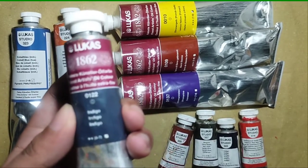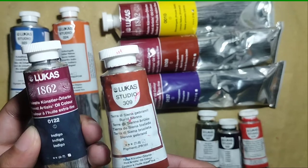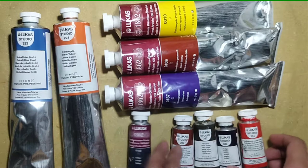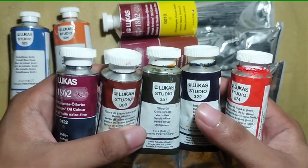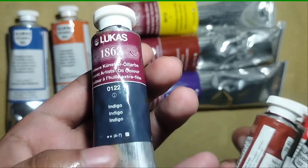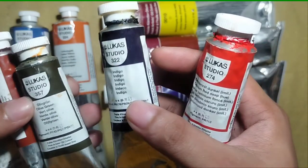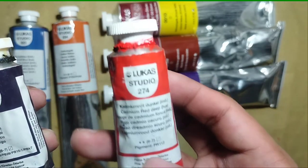They have their artist grade paints and their student grade paints, which are the Lucas Studio. So without further ado, let's start the review. I came across this brand maybe about a year ago, and I started with five colors to test it out. I have here the Lucas 1862 indigo, the Lucas Studio burnt sienna, olive green, student grade indigo, and the Lucas Studio cadmium red deep hue — which is not the real cadmium pigment.